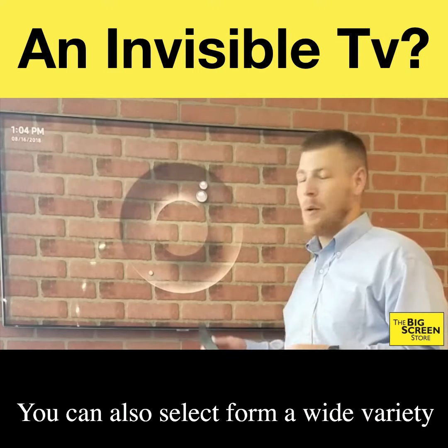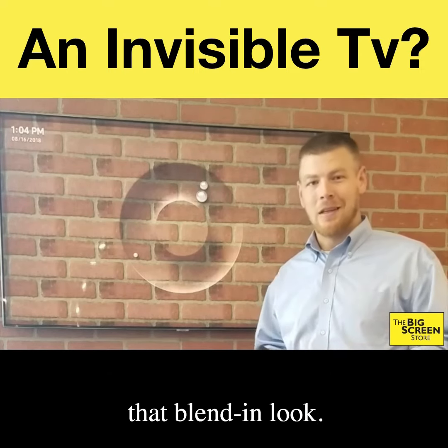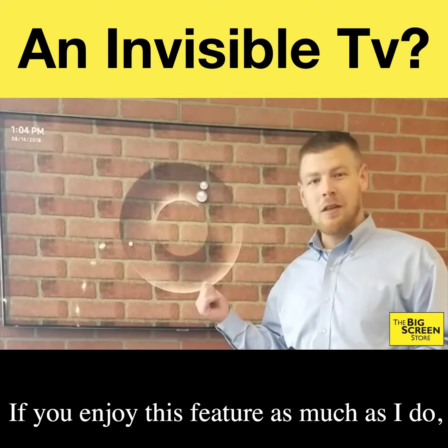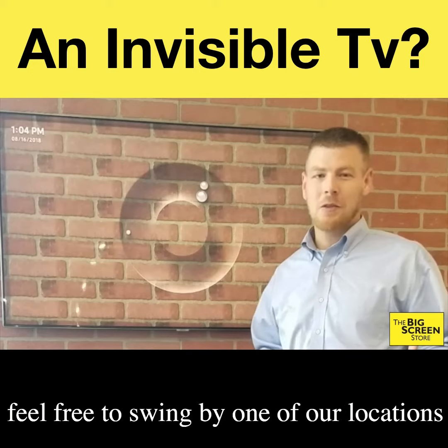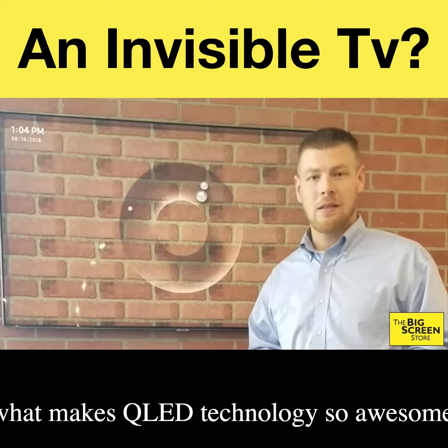You can also select from a wide variety of preloaded backgrounds if you don't necessarily need that blended look. So if you enjoy this feature as much as I do, feel free to swing by one of our locations and find out a little bit more about what makes QLED technology so awesome.